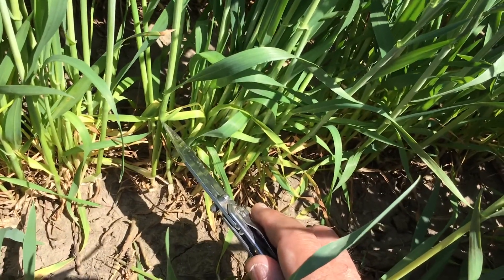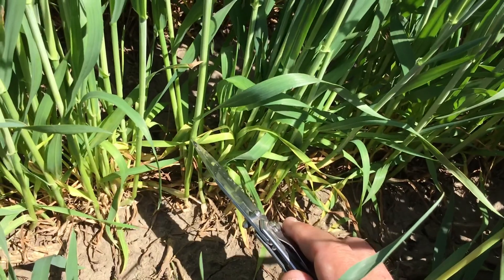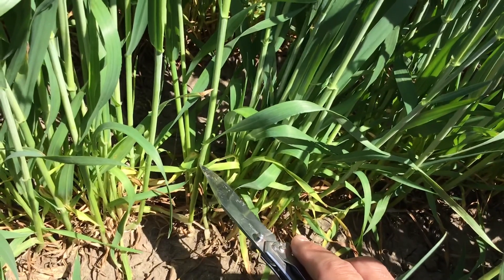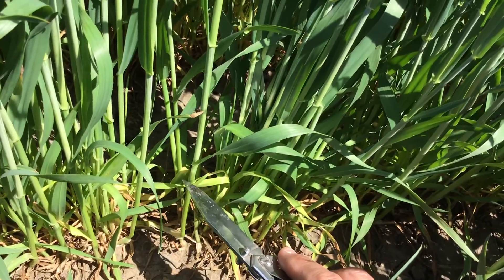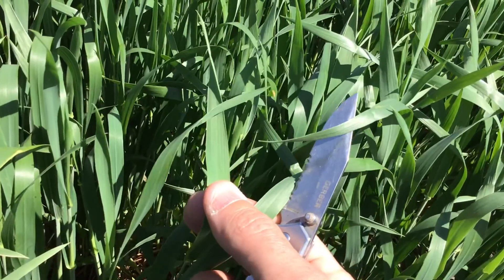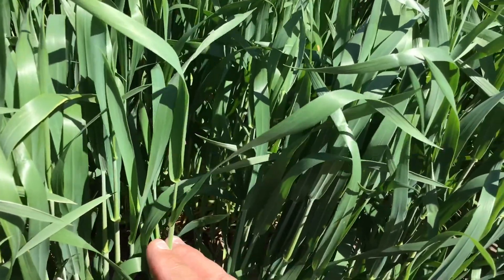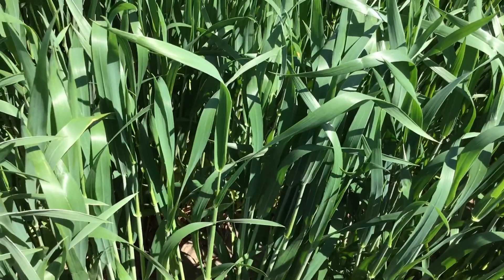The most important stage for fungicide management decisions is going to be flag leaf timing. The question is how soon we're going to see flag leaf emergence, and that depends on temperatures and growing conditions. In general, once we get to two nodes visible, it's going to be about 10 to 14 days — so about two weeks from today this wheat crop should be at flag leaf emergence. Flag leaf is that top leaf on the plant — the last leaf before the head — and those two top leaves, the flag leaf and the leaf below it, are the two most important leaves that contribute to grain yield.